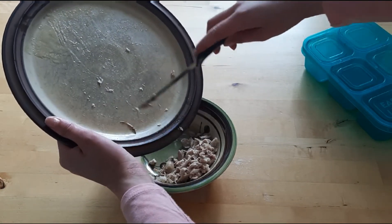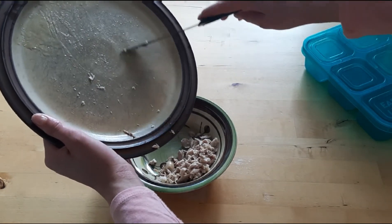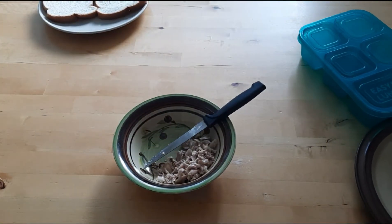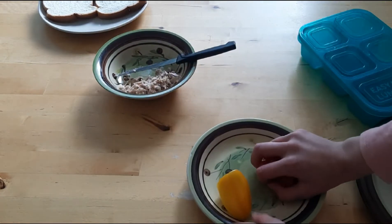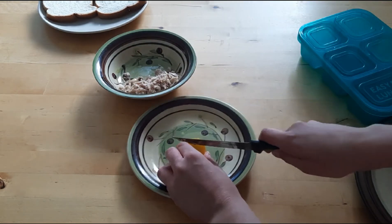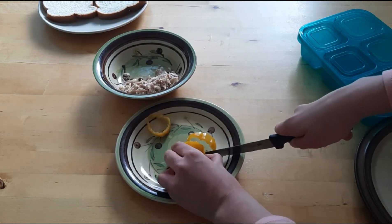I usually like to add some celery or lettuce as well, but we don't have that right now so I'm not going to add it. For the pepper, I'm just going to use a mini sweet bell pepper because I can't find the big peppers that we have. So I'm just going to cut this pretty small.